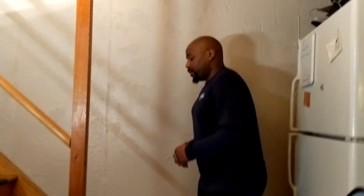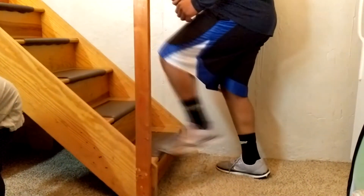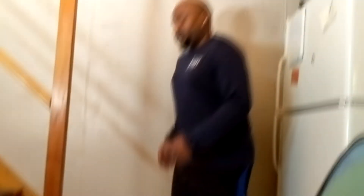The second version is the two-step version of this drill. You're going to be stepping up and tapping each foot onto the stair, then back down, repeating as fast as you can. This is how the drill is going to look.